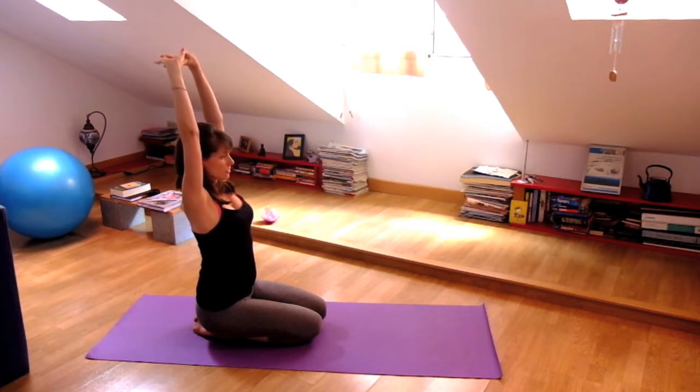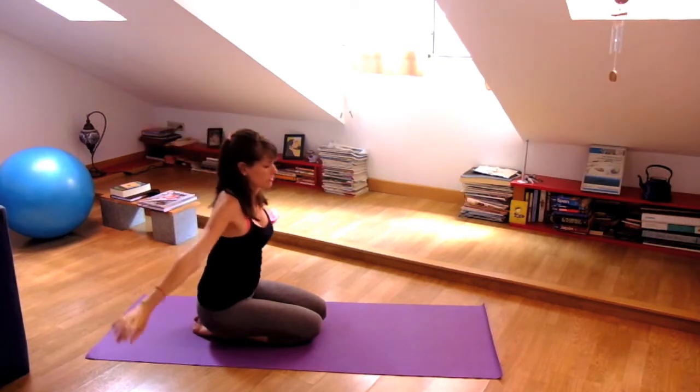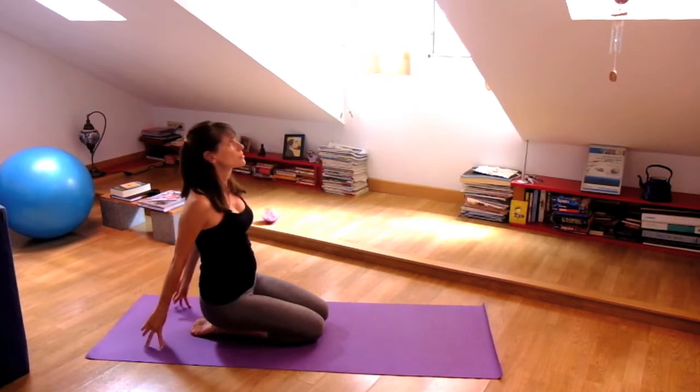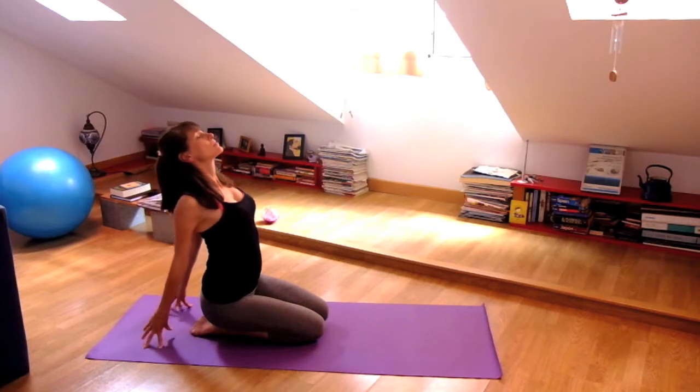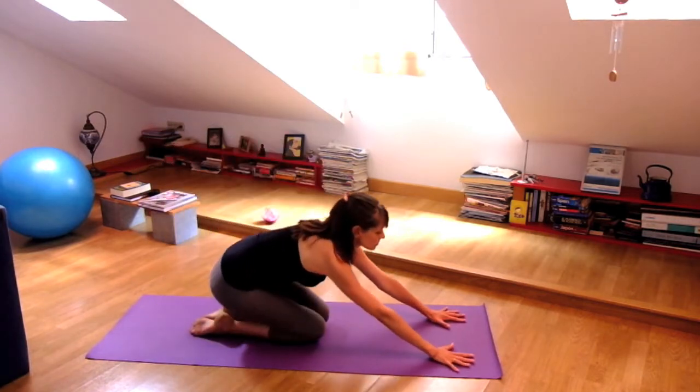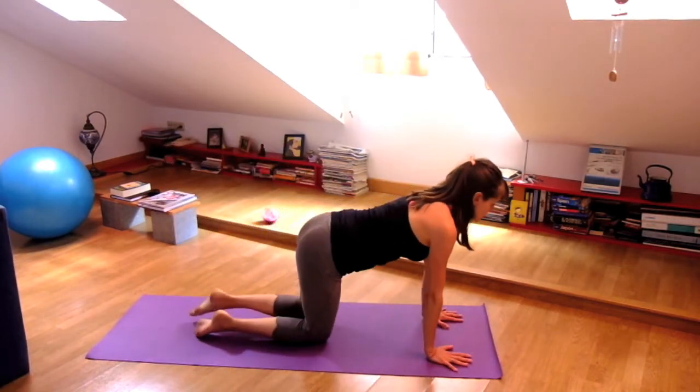And then on your next exhalation, release your hands behind you. Press the fingertips down into the ground, lift your chest. Inhale again, and when you exhale, hands slide out in front of you and slowly move to your hands and knees.